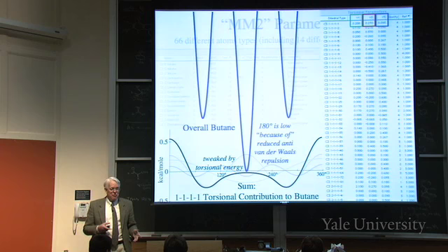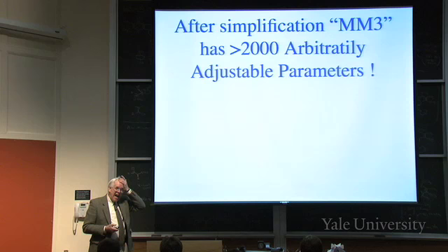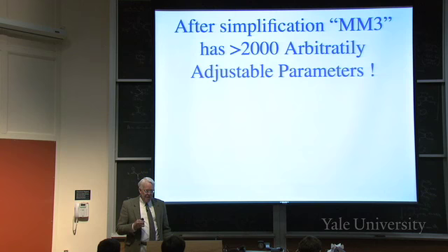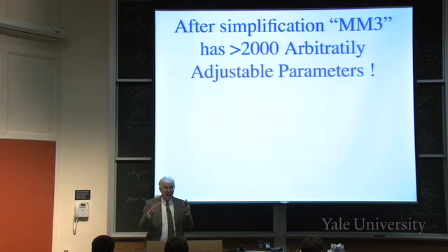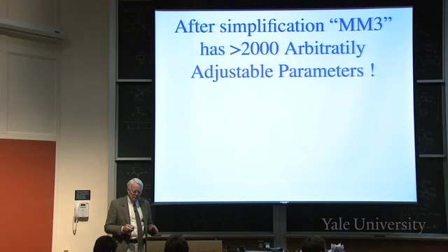After simplification, the so-called MM3 scheme has more than 2,000 arbitrarily adjustable parameters that you have to determine by knowing many different experimental results. You need at least 2,000 different measurements to determine 2,000 parameters. So it's a very highly parameterized system. Contrast it with quantum mechanics, where there are no arbitrary parameters - all you have is particle masses, charges, and Planck's constant.